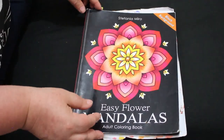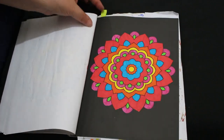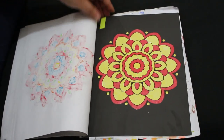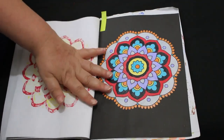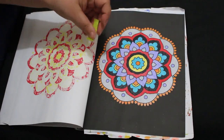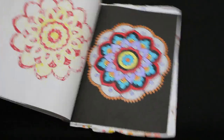Easy Flower Mandalas — I did two in this one because I thought I could finish this book this year; there aren't many left. I did one with the Giotto Turbo Glitters — it's so sparkly, I love it. The next one was also done with the Giotto Turbo Glitters but with more colors — I actually really like that one. The red is nearly run out so I'll need to add those to my wish list.